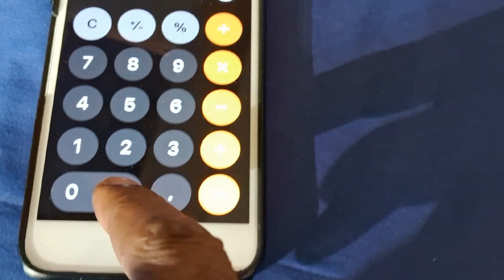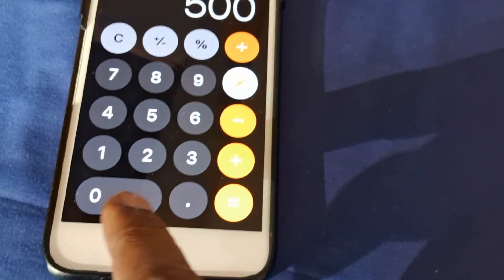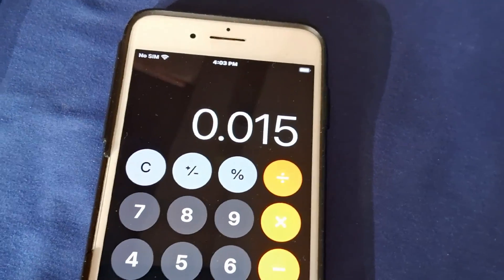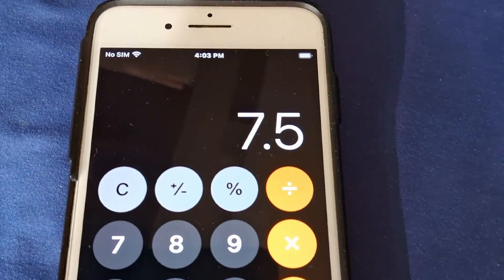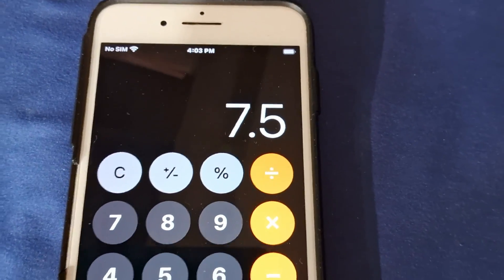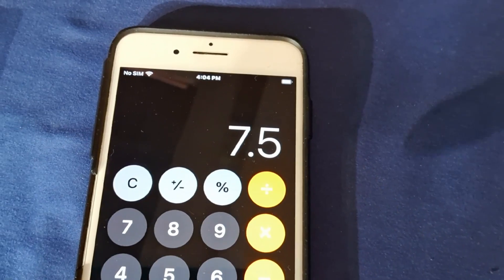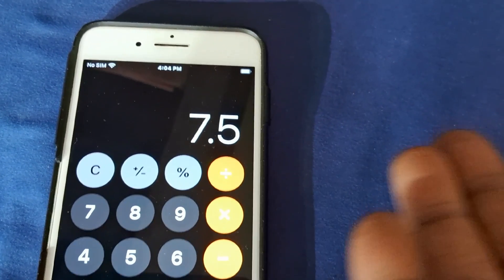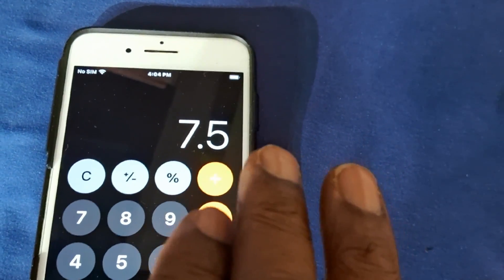We're gonna put 500 in and then multiply by the key number: 0.015. That's the key number you have to remember. And that equals 7.5. So the lux reading gives us — removing the decimal — basically 700 to 750 in PAR reading at 18 inches.